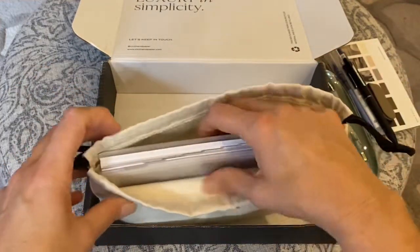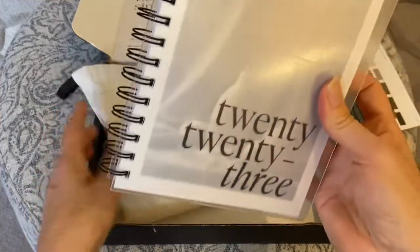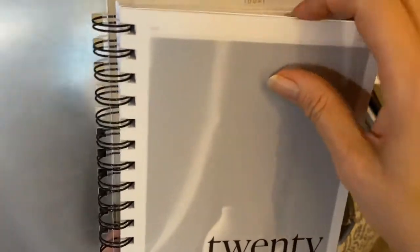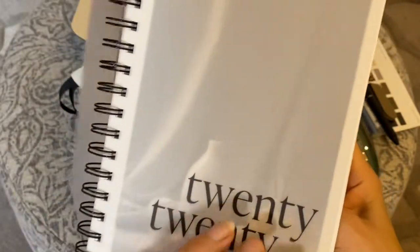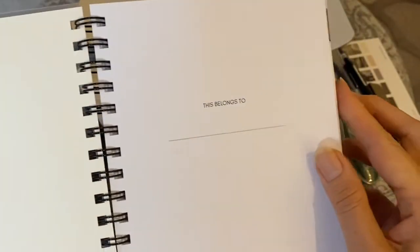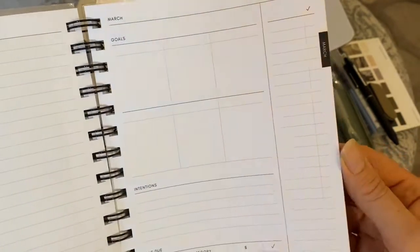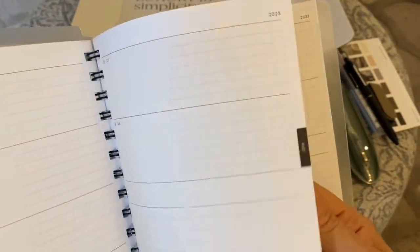Then we have a little dust pouch, which is very nice to have, and this houses the 2023 spiral bound planner. I've already inserted the dry erase Today board and this is very nice, I like it. I've ordered a couple of different 2023 dated inserts and I'm just trying to figure out which ones I like from which company and which ones make more sense for me as far as use.